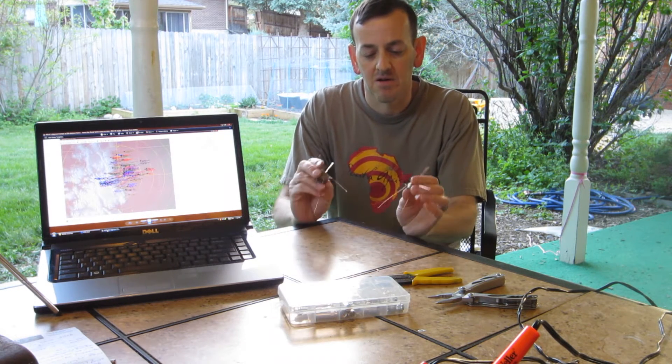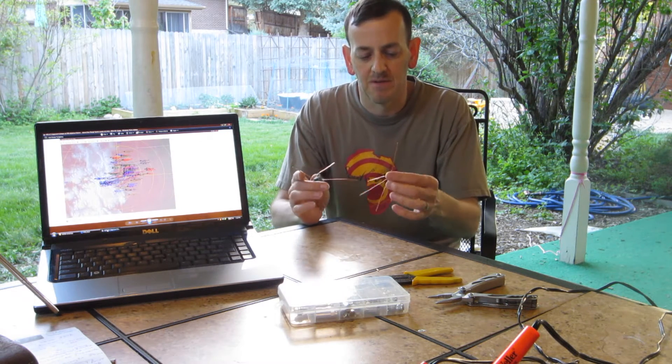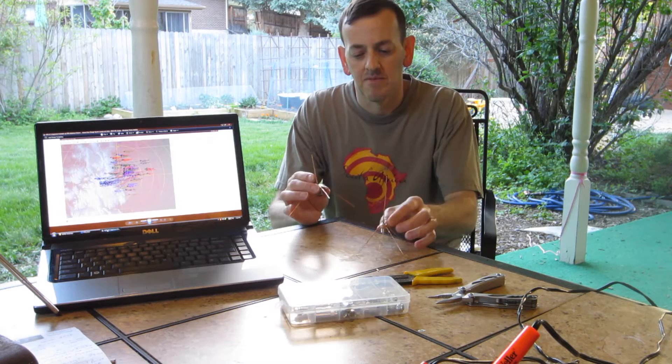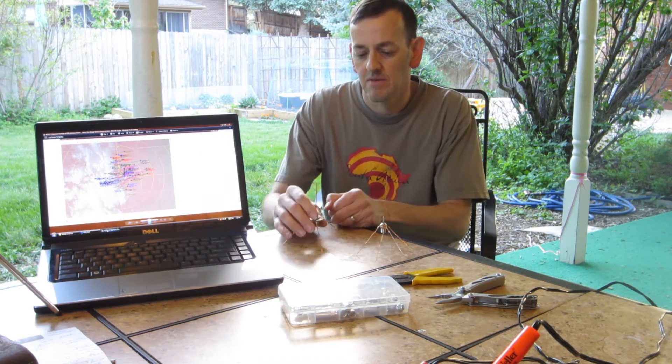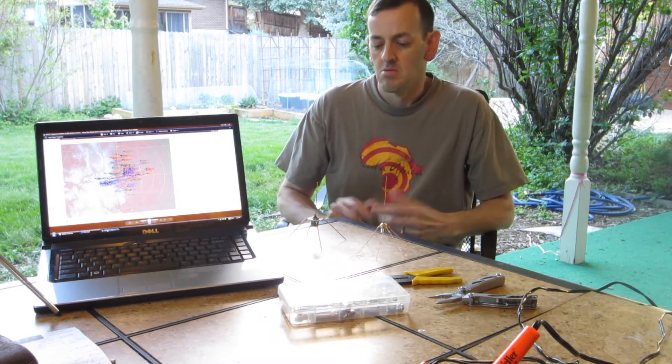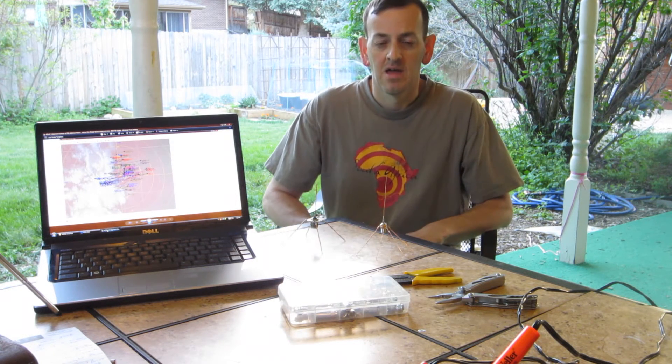If you're just starting out, these are by no means the best antennas in the world, but they'll get the job done in the beginning, and you always get more proficient the more of these you build. Hopefully you'll learn something from my experimentations making these two quarter wave 1090 megahertz ADS-B antennas.